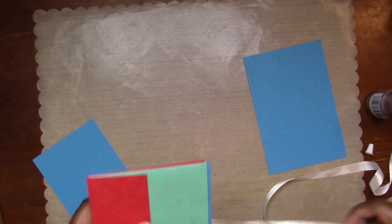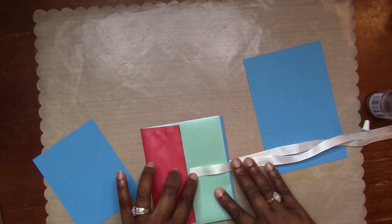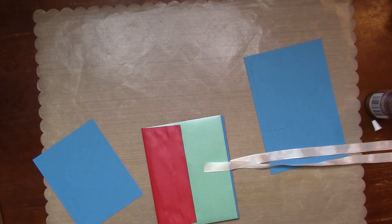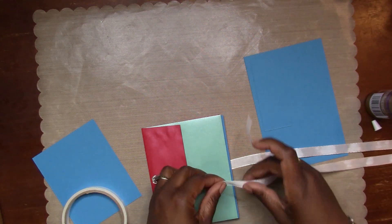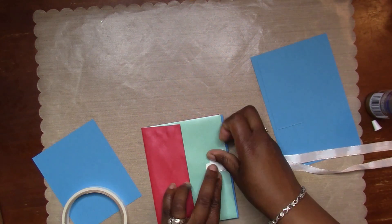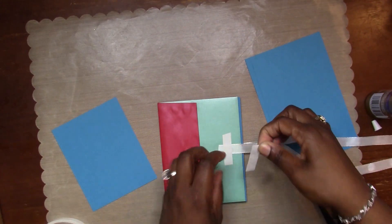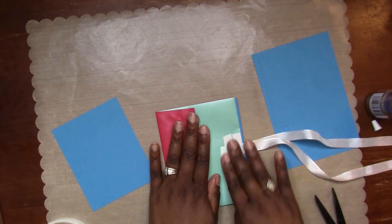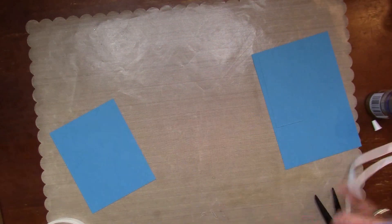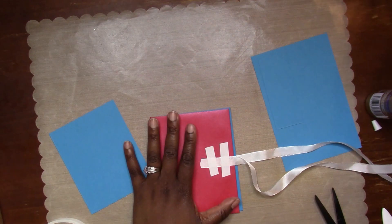I'm going to flip my little book over and do the same thing to the back, just trying to line those ribbons up to match as much as I can. I could have cut a lot of this out, but I said what the heck - I'd rather you guys see the mistakes because we all make them, and they can all be corrected. You don't necessarily have to start your project all the way over. I'm just burnishing that tape down and now I can go ahead and add the mats on the front and back covers.